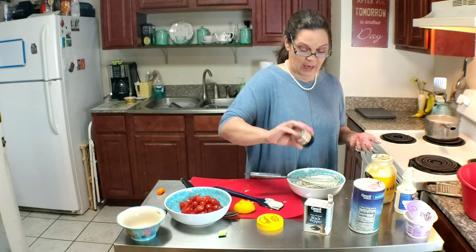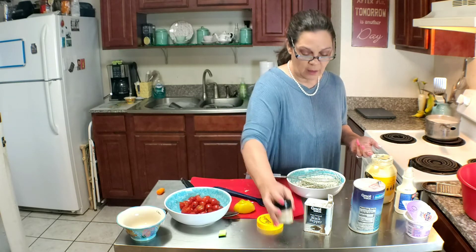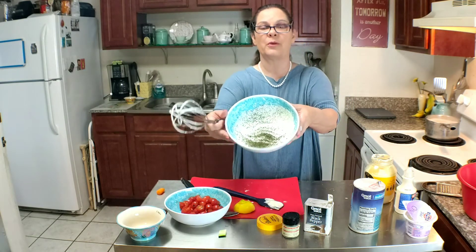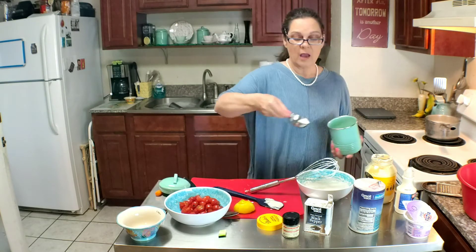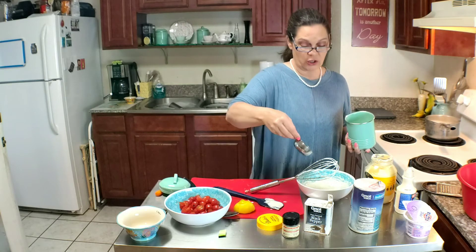I want a bunch in there because I really want that dill flavor to come through. I've made it good and dark on top with dill. And I forgot one thing — I'm going to put about a teaspoon of sugar in here.